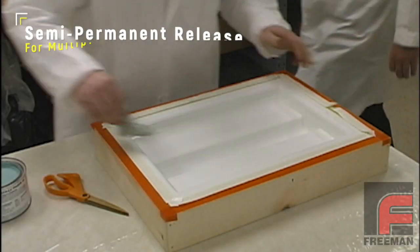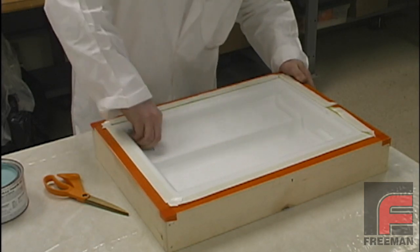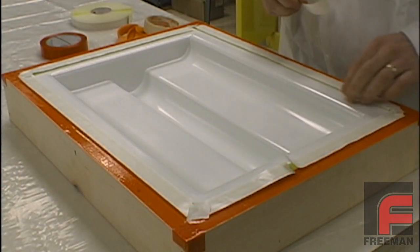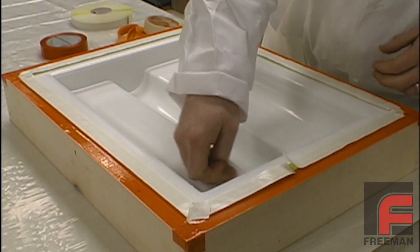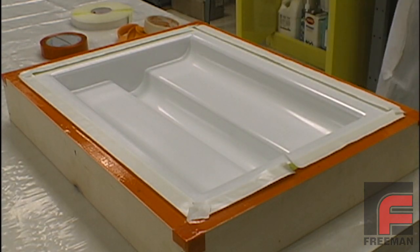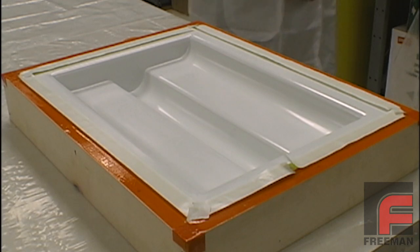Now we're going to show a semi-permanent release procedure on this epoxy mold that was just built and has not yet been used. Even after several coats of wax release, the surface is still quite active, meaning there will be problems achieving a satisfactory release from this tool as it is. We verify this by applying and removing a piece of masking tape — the resistance of the tape lets us know that the surface still requires more release agents, or in this case, an alternative release procedure.